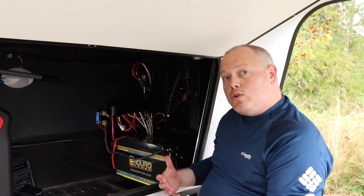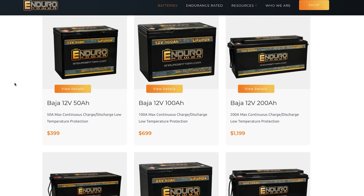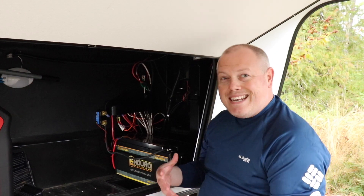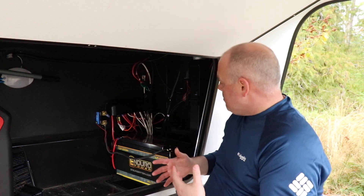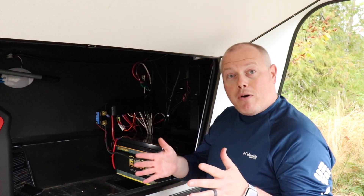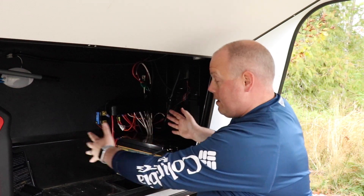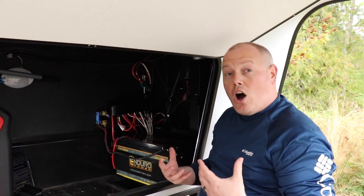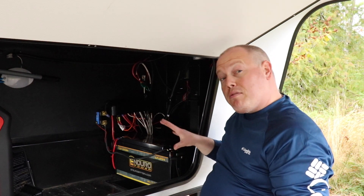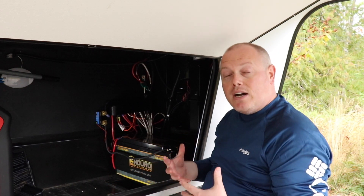One of the cool things about Enduro Power batteries is they have multiple capacities: 50 amp hour, 100 amp hour, 200, and even a 300 amp hour lithium battery. That's significant because if space is a concern and you need 300 amp hours, instead of buying three individual 100 amp hour batteries, you can just buy one 300 amp hour battery. And when we talk about cost savings, buying one 200 or 300 amp hour battery over multiple 100 amp hour batteries, we're talking savings of literally hundreds and hundreds of dollars.